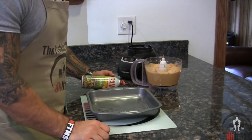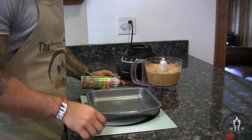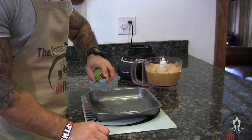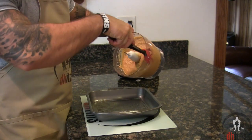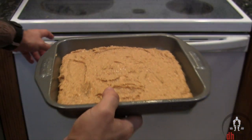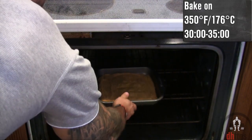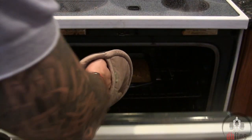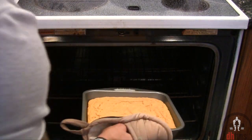Go ahead and preheat your oven to 350, take out either a baking pan or dish and coat it with some non-stick cooking spray. Add your mix in and then into the oven on 350 for around 30 to 35 minutes. After around 30 minutes for me it does look done, so I'm just going to take it out.